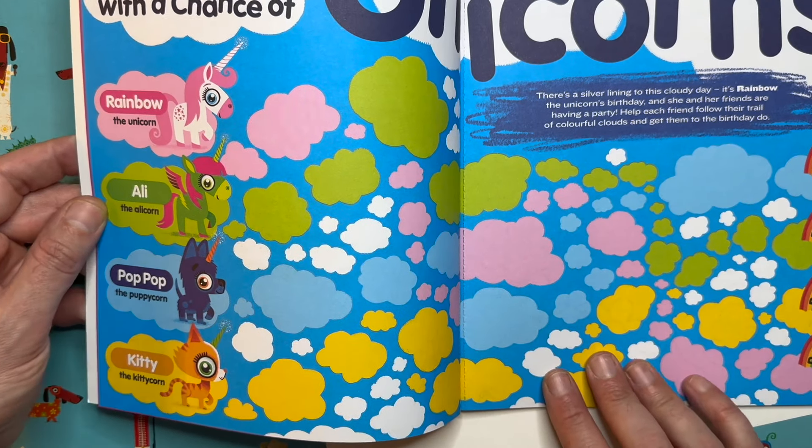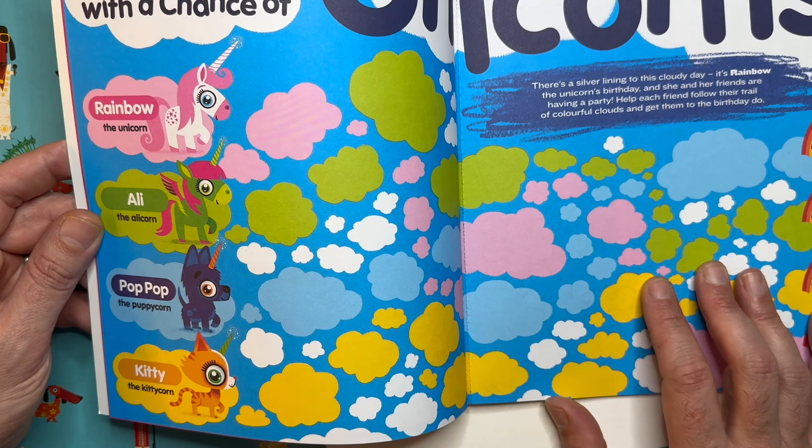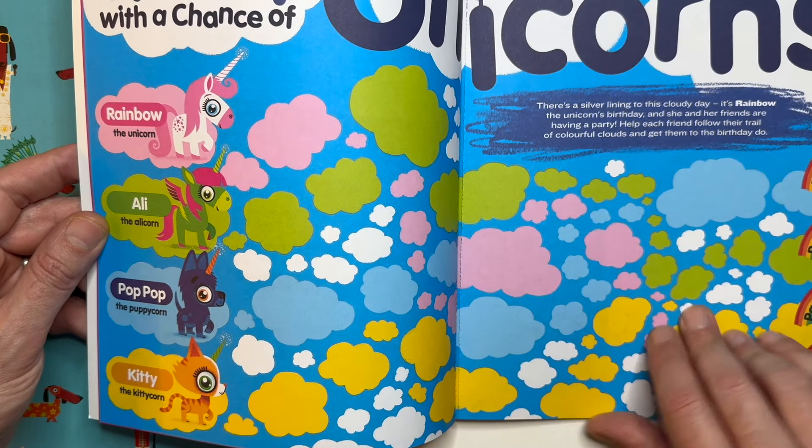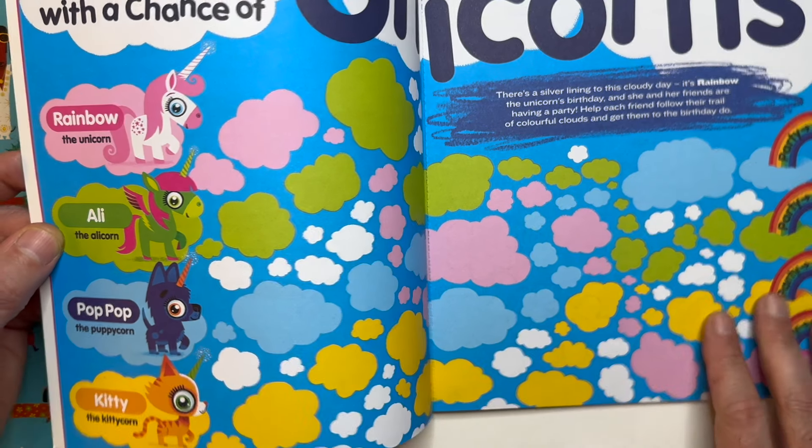The only one who doesn't get a mention is Ella, because I could have done an elephant unicorn — Ella the Elicorn! Oh my goodness, why didn't I do that? I'll do an Elicorn at some point, I'm sorry Ella. But today I thought I'd show you how to draw a Puppycorn.